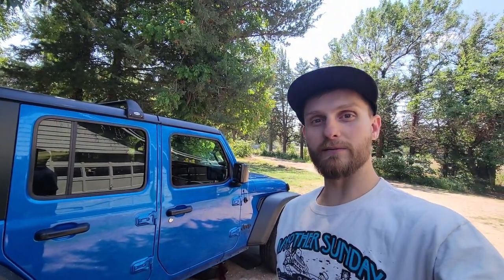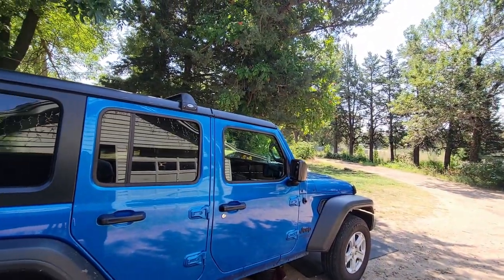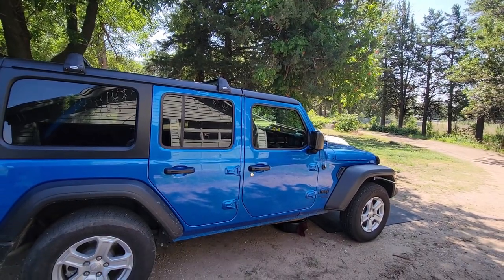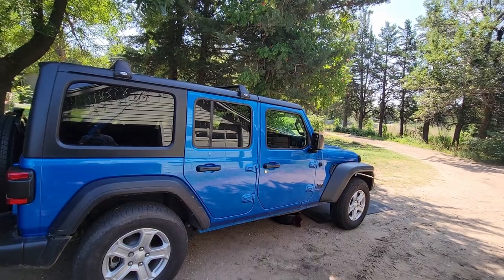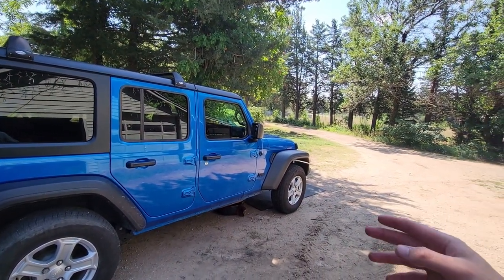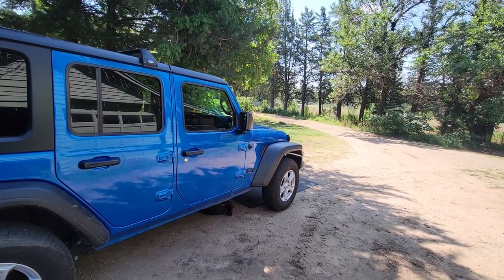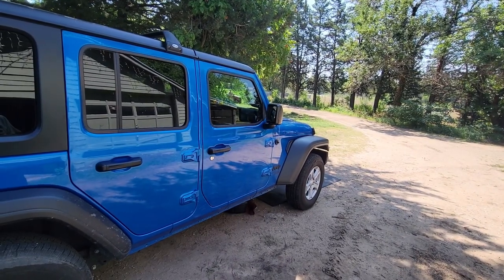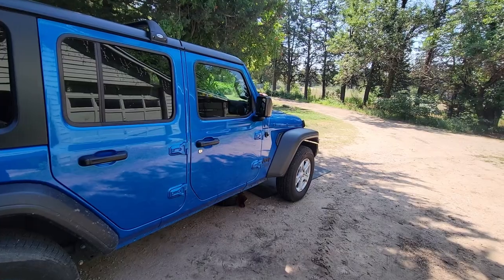Good morning guys, my name is Trevor. Today I'm going to show you how to do an oil change on your JL Jeep — this happens to be a 2021 Jeep Wrangler Unlimited Sport S. We have the V6, so we need a zero-weight-20 oil and an oil filter. They're not my favorite, but that's what we've got, so let's go ahead and get down in there.